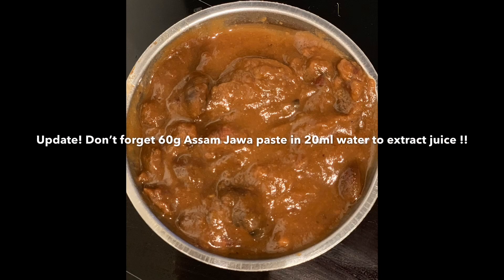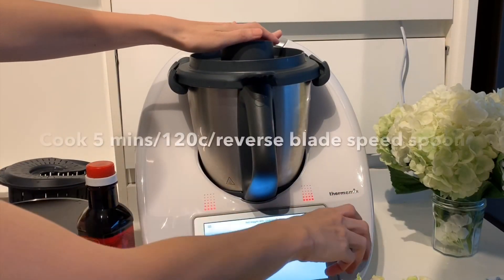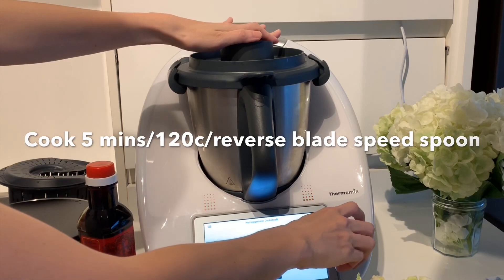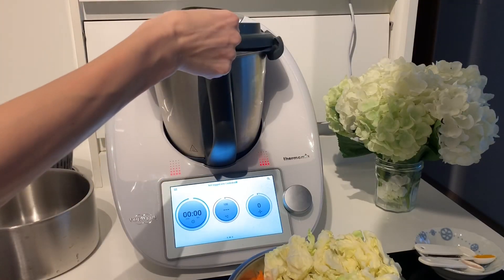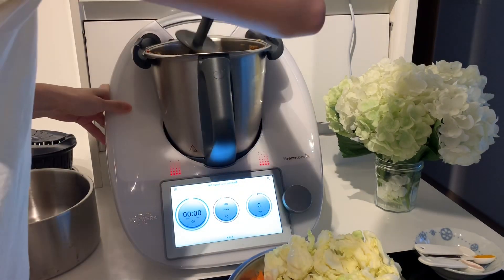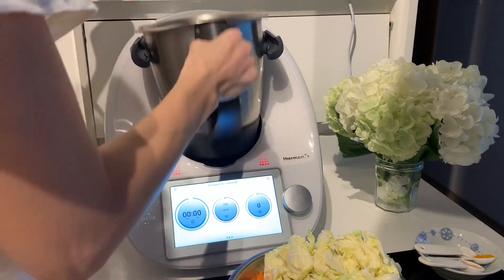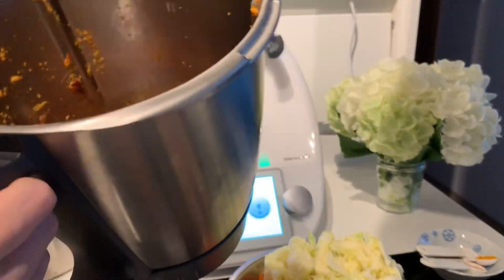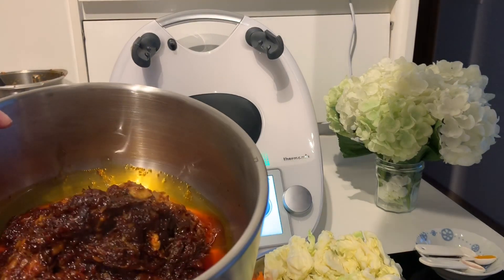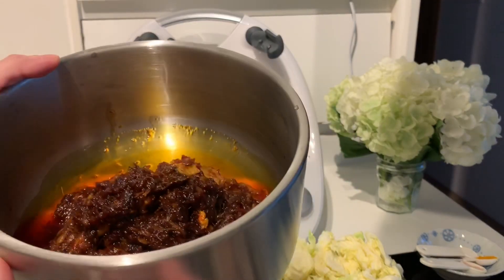I forgot my asam jawa, so please add that in too. It's ready! Watch out for that steam — it's really hot, don't burn your hand. Let's scrape it down. Smells so good! There we go — Ayam Masak Hitam! If you're concerned about the extra oil, you can remove the excess before serving. Please do not reduce the oil when cooking because the oil is needed for the spice flavors to come out.